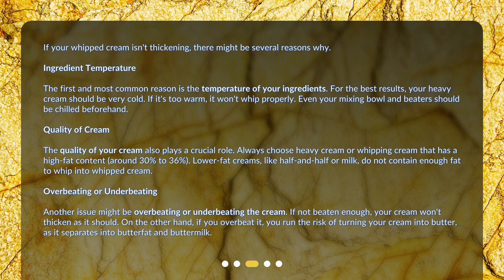Another issue might be overbeating or underbeating the cream. If not beaten enough, your cream won't thicken as it should. On the other hand, if you overbeat it, you run the risk of turning your cream into butter, as it separates into butterfat and buttermilk.